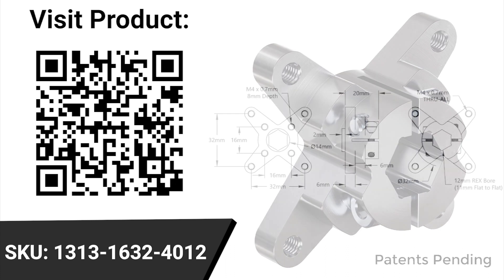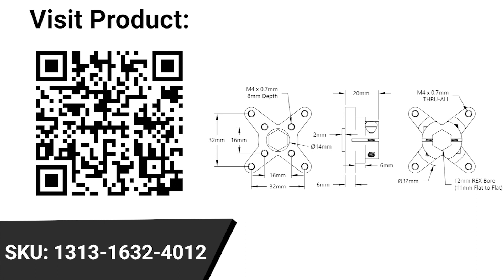So it's a very, very solid setup, great for larger projects, and it really is a great companion for anything that has a 32 millimeter bore.